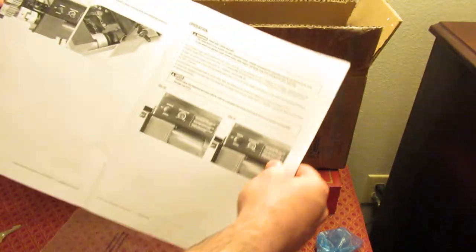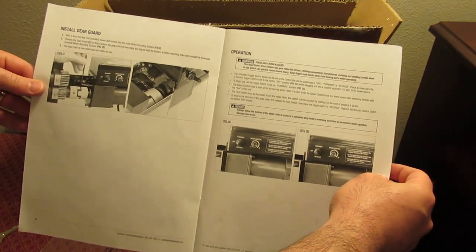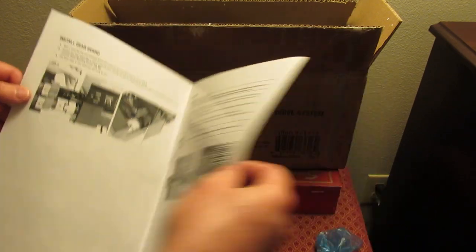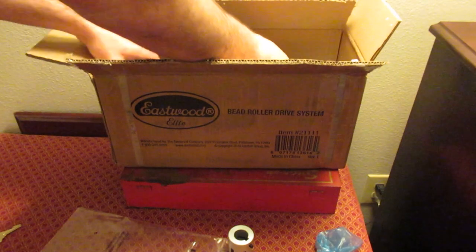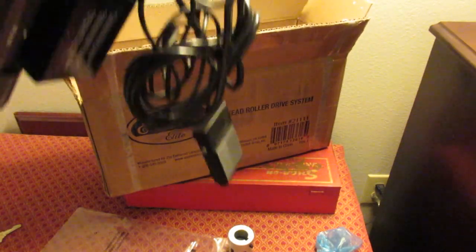I'll be doing another video on mounting this onto a cast iron bead roller that I've got, so it's going to be a little bit different than what the original instructions would cover.